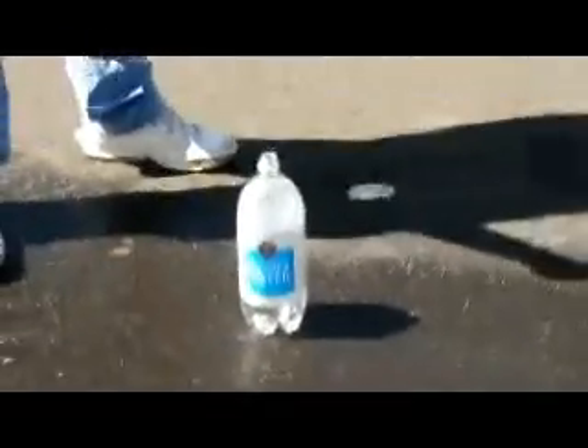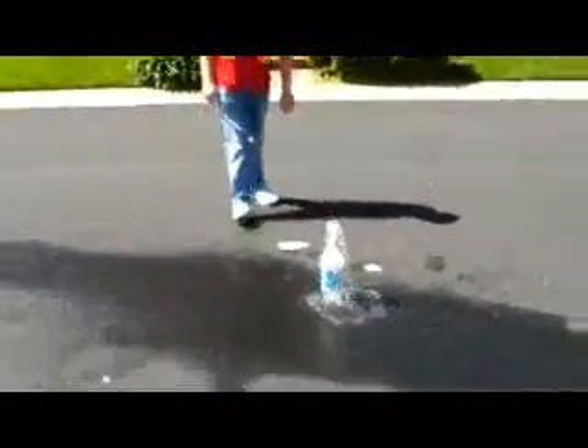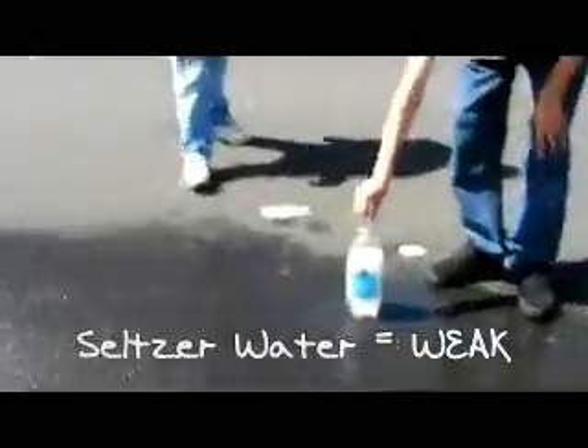Okay. Seltzer. Mentos. I haven't scooped back — we got really bad. Here we go, here we go. Seltzer Water. Go! Oh... boo. That was weak. That was cool at the same time.